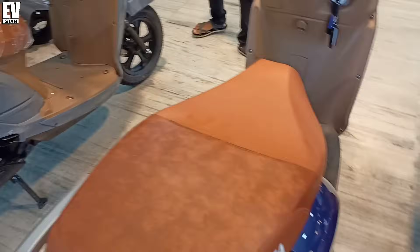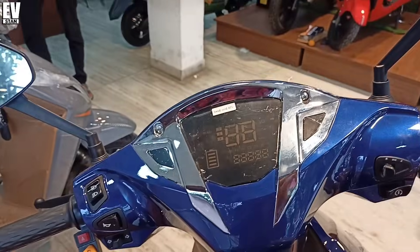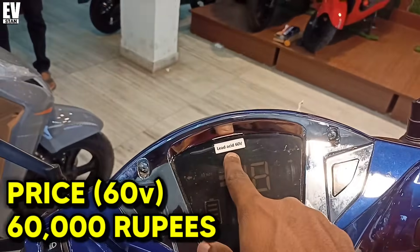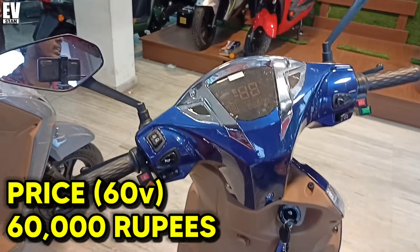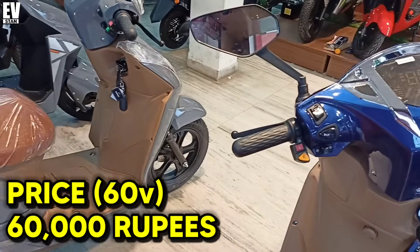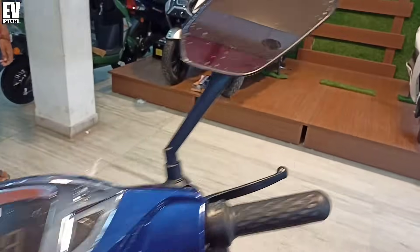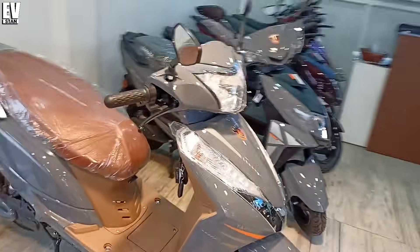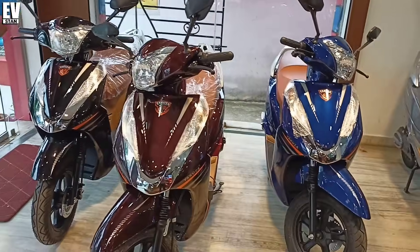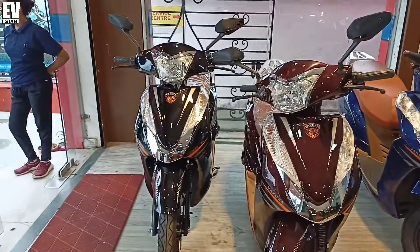I will tell you about the price of this electric scooter. If you buy it with a 60V battery, the price of this electric scooter is about 60,000 rupees. Only 60,000 rupees — you can purchase this electric scooter. You can purchase it with an EMI option and no-cost EMI.